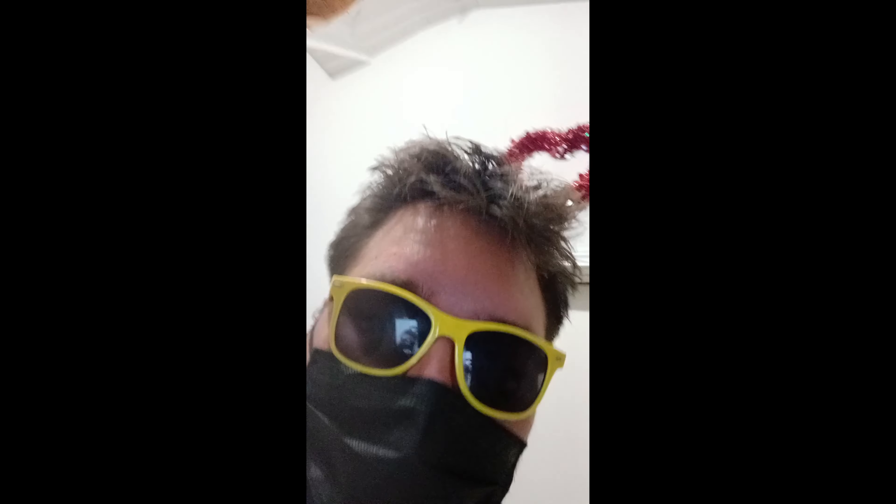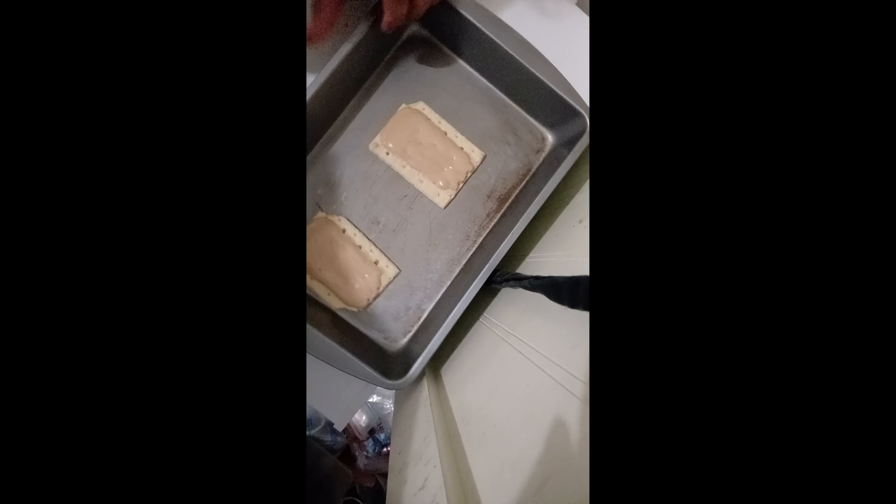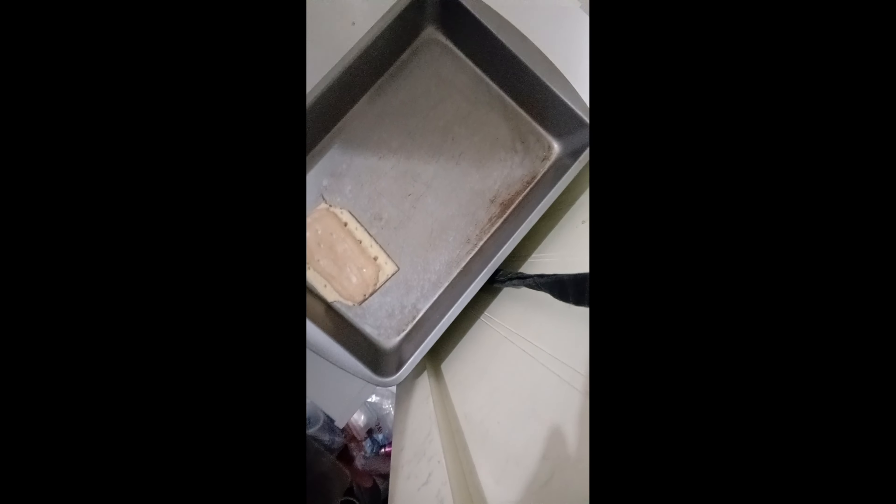Hey guys, welcome back — the pop-tarts are in and I am in. I pulled these bad boys in and I'm gonna taste test them out here. For one thing, it doesn't really feel hot at all — it's not cold either. It's just mediocre, all lukewarm, not really hot. But time to consume it.